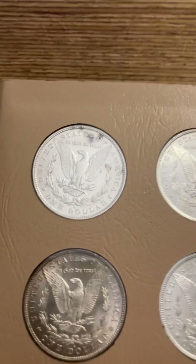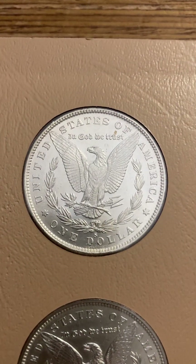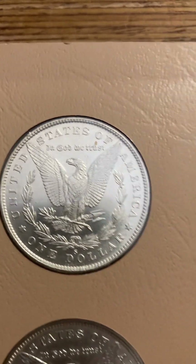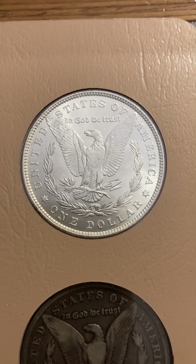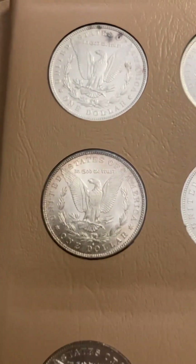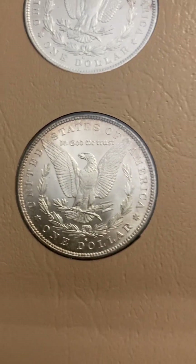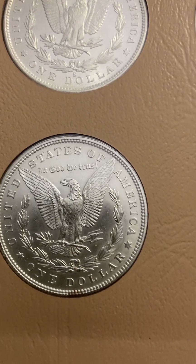The Morgan dollar series is a very captivating series that is very popular among numismatists who collect United States coins. I truly love the Morgan dollars with all my heart. I love the original toning on this one. All of them are 90% silver.